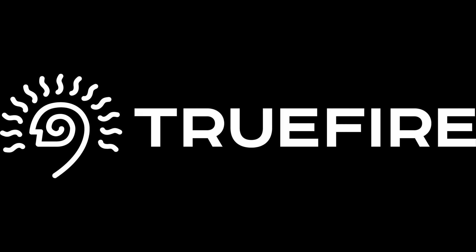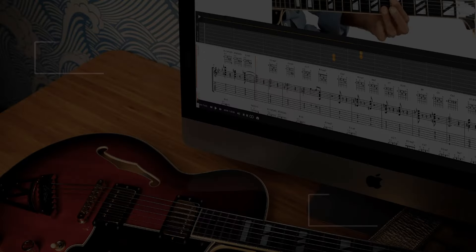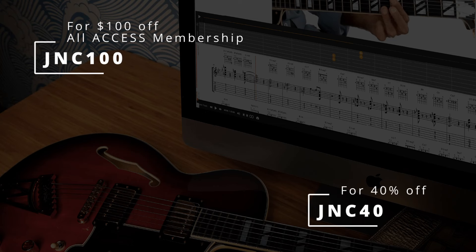This channel is supported by Truefire. Truefire is an online library of lessons from some of my favourite players. There's thousands of lessons on there. You can use the promo code JNC40 to get 40% off of any of their courses.